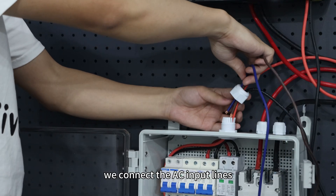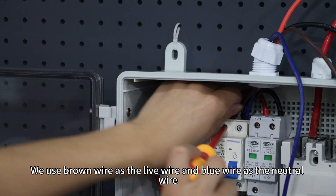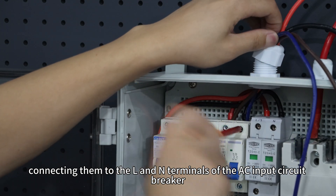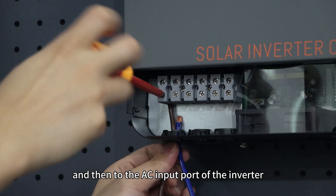Then we connect the AC input lines. We use brown wire as the live wire and blue wire as the neutral wire, connecting them to the L and N terminals of the AC input circuit breaker respectively, and then to the AC input ports of the inverter.